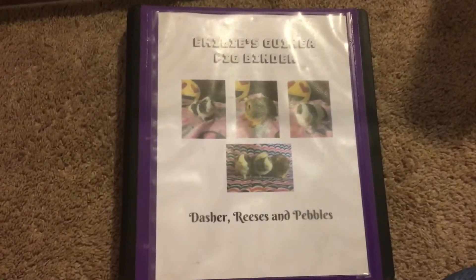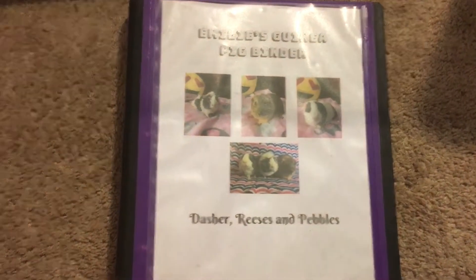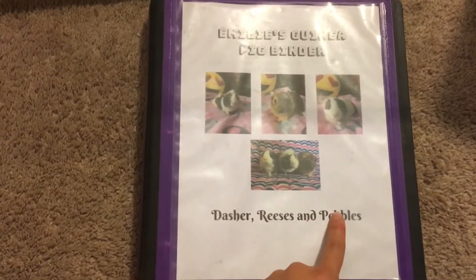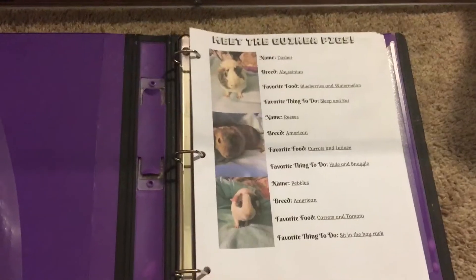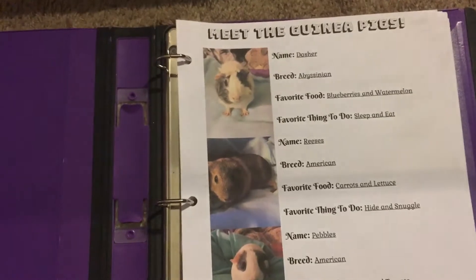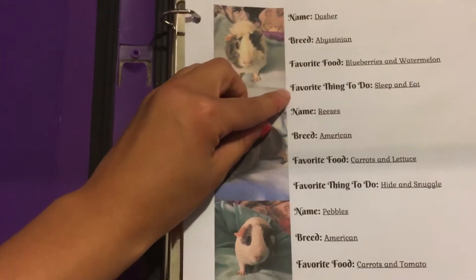This is my guinea pig binder. This is what the cover looks like — it has a picture of all three of them and a picture of all of them with their names. When you open it up, I have a page where it describes all of them: their name, their breed, their favorite food, and their favorite thing to do for all three of them.